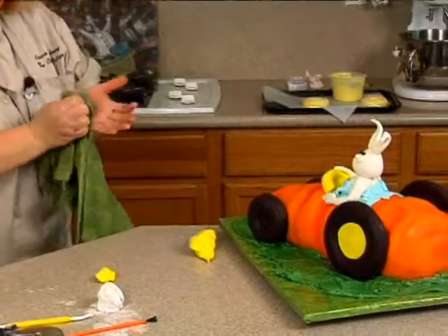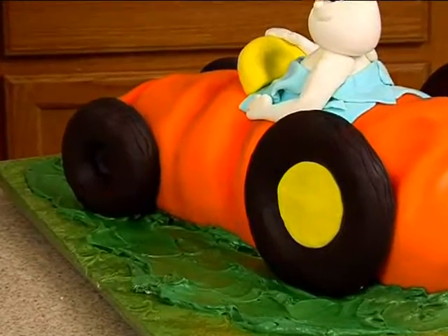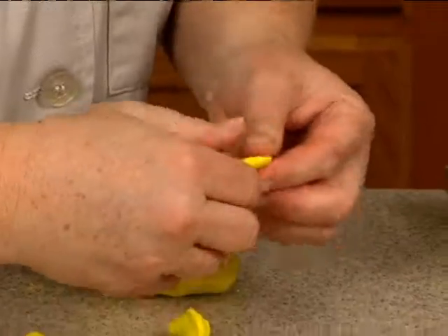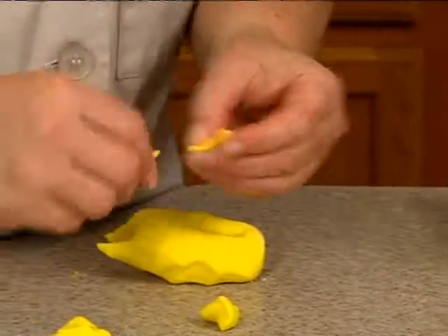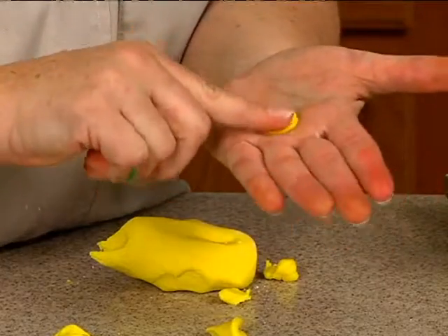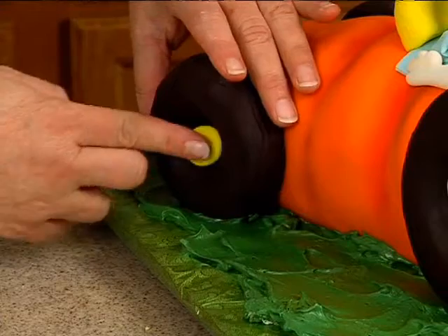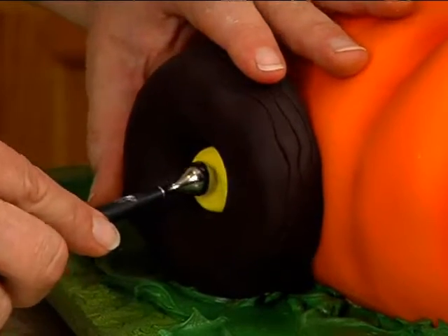This one will be for the back and then a smaller one for the front. The front ones won't spread out quite as much. It's actually a little big — got buttercream on it. Sometimes if you can't get in there with your fingers, you can use the ball tool.